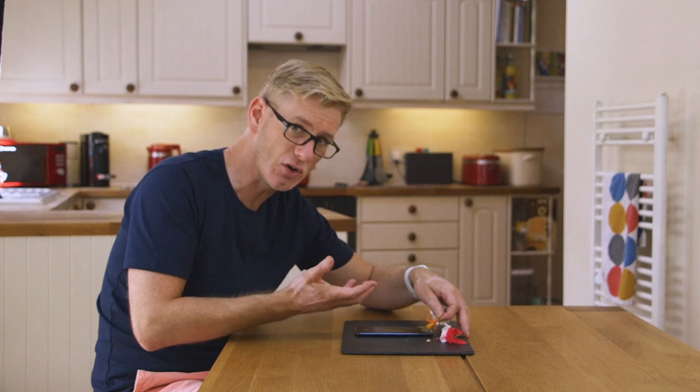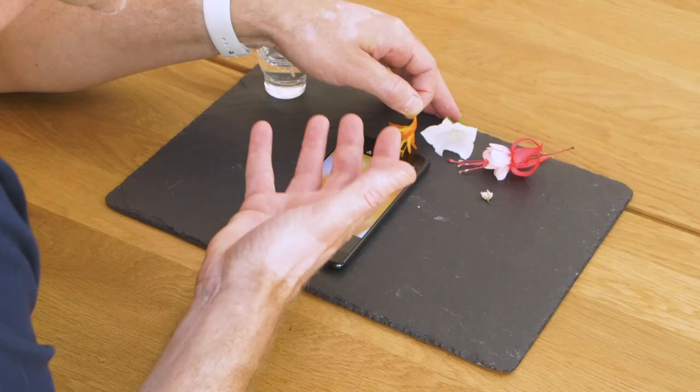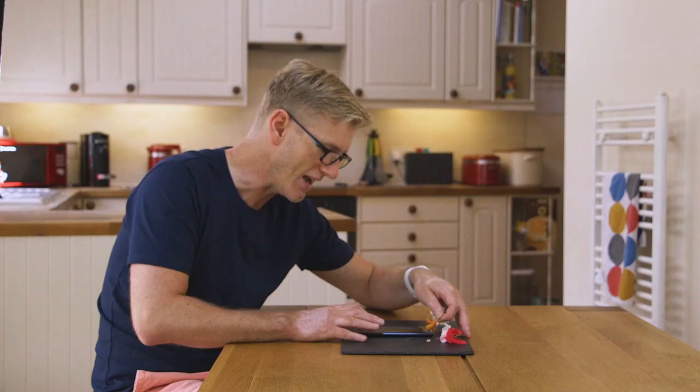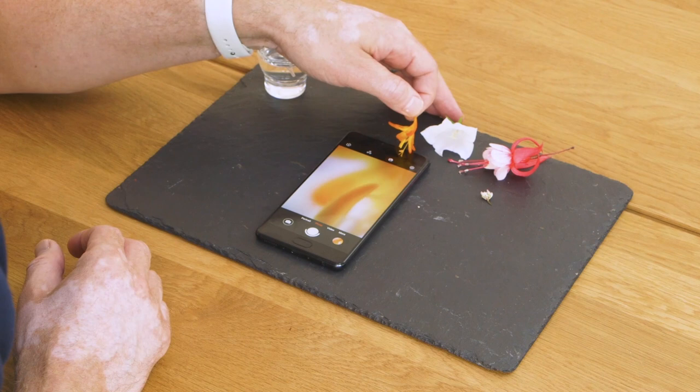Because I've got the front-facing camera going, this is letting me compose — letting me see what is in and out of focus. It's almost like I've got a live microscope here. And everything that's in the background, my hand holding the flower, everything on the ceiling here is all nicely blurred, all nicely out of focus.